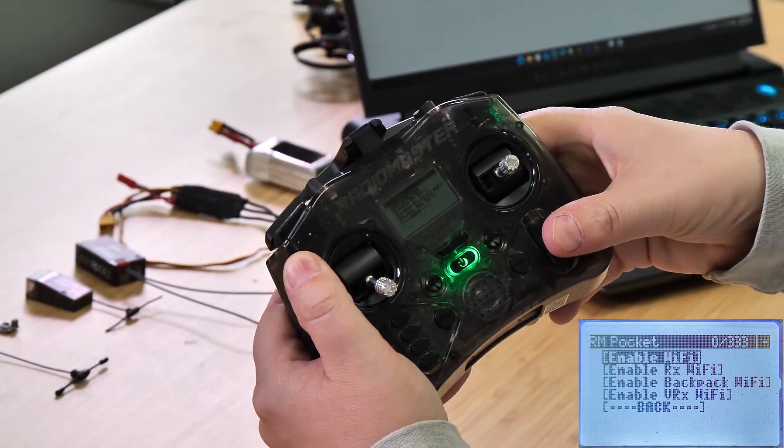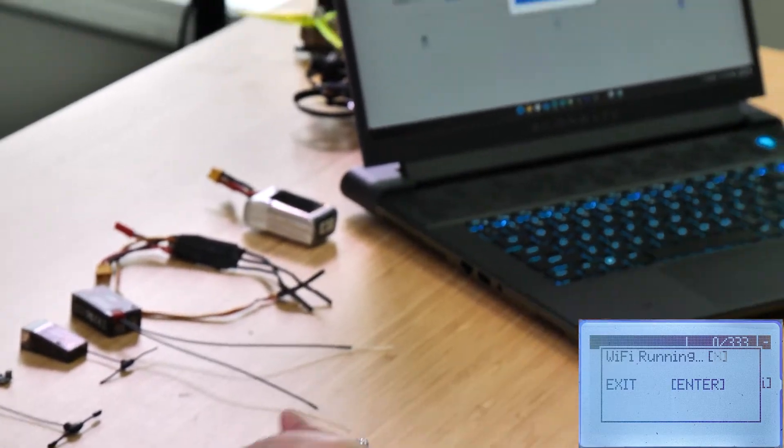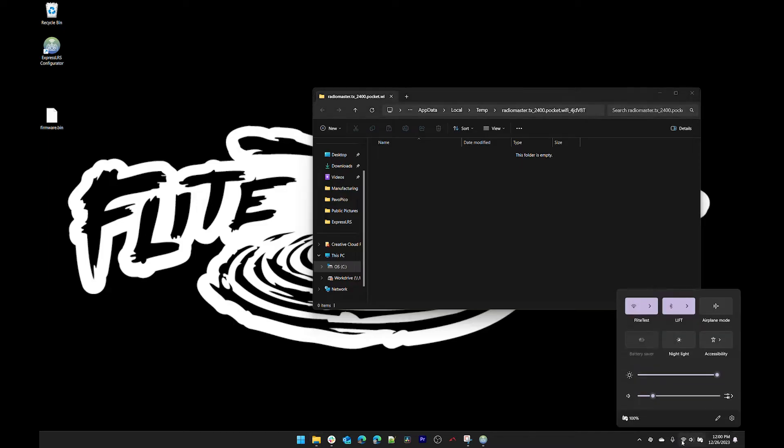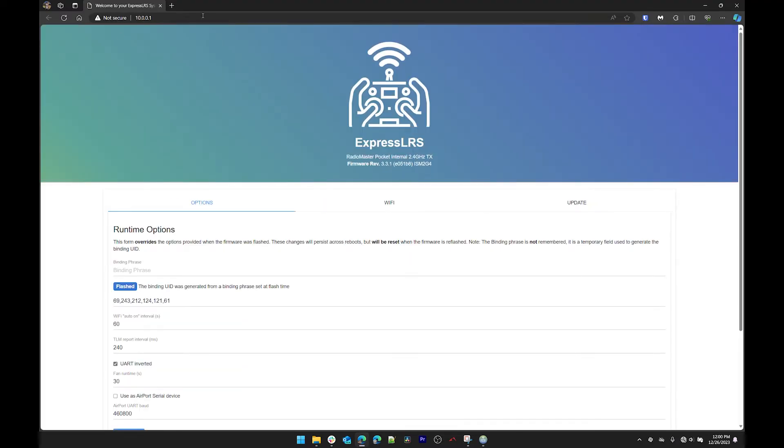There might already be a Lua script there — that's okay, go ahead and replace it. That has updated the Lua scripts in your radio. Close out and unplug the USB-C cable. To verify the update, enable Wi-Fi again on the radio, reconnect to the ExpressLRS TX Wi-Fi network — since you already entered the password it shouldn't ask again — and open 10.0.0.1 in your browser. Confirm that the firmware version now shows 3.3.1.